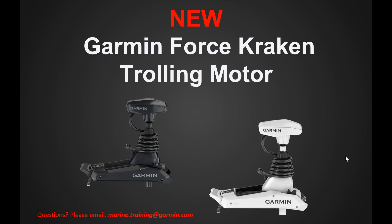Hi, welcome back to another Garmin Marine Team webinar. Today I am pleased to announce the brand new Garmin Force Kraken Trolling Motor. I'm John with the Garmin Marine Team and I wanted to show off and give you some of the updated features and models in our brand new series of Force Trolling Motors. As always, if you have any questions specifically for this webinar, please email us at marine.training@garmin.com.